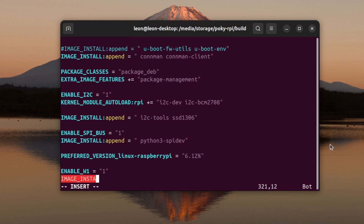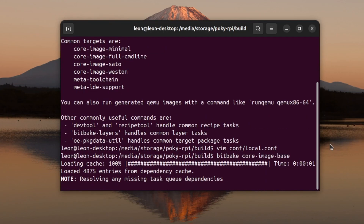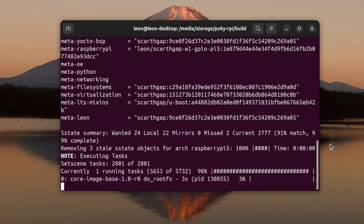At the end of this configuration file I added a couple of new lines. The first line is for variable ENABLE_W1 which equals to 1 — this is the key configuration for this video because it enables One Wire. The second line uses IMAGE_INSTALL:append to extend the image with a couple of Python packages: python3-core and python3-shell, which I'm going to use in the demonstration where we'll write a simple Python script to read temperature from the DS18B20.